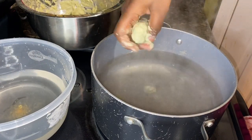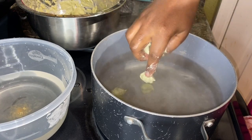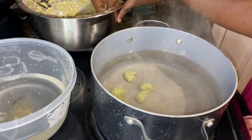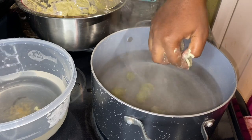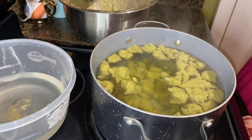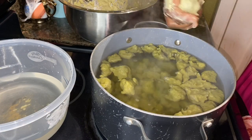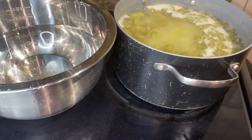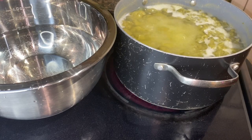A few things I forgot to mention: if you have a bigger pot, please use it — it's so much easier and you can do it all at once. Another thing is after you finish putting the unwaki inside the boiling water, please don't close the lid — but only if this is your first time making unwaki. If you've made it before, then you know what to do. It should take about 15 to 25 minutes and the unwaki should be ready.